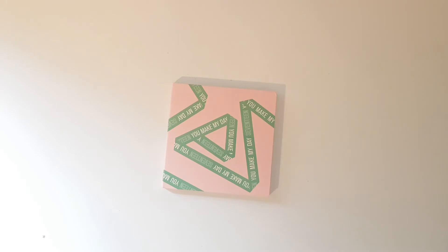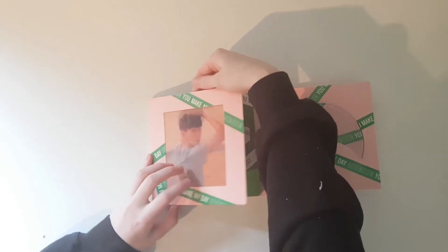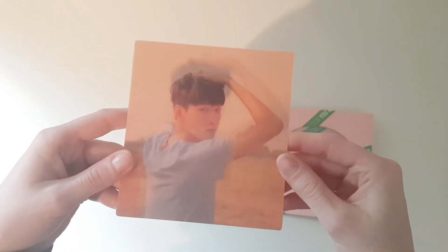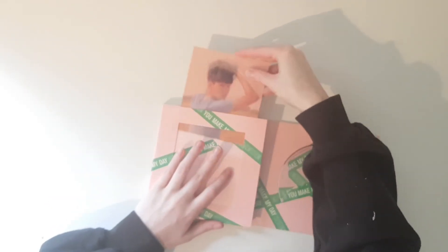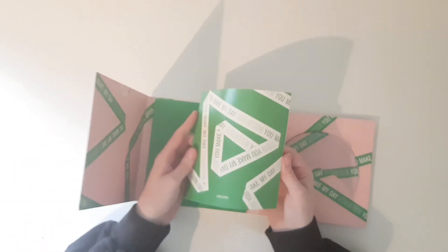And now on to the You Make My Day album. I got Wonwoo's lenticular and the lyric paper.